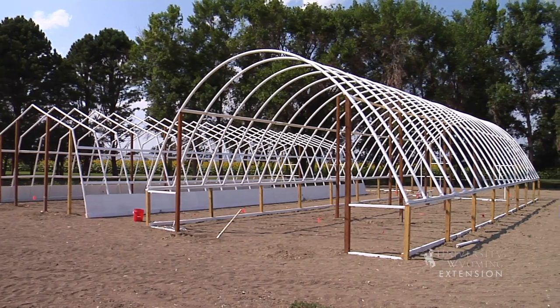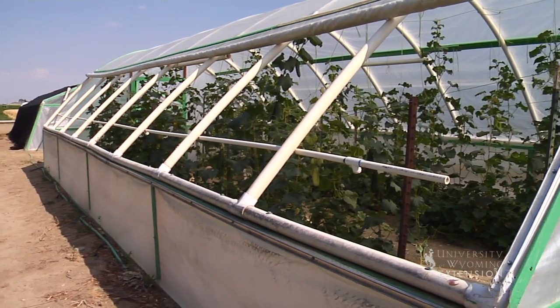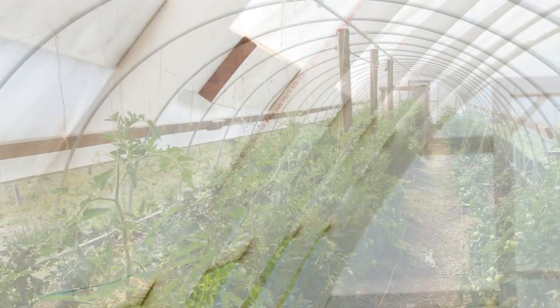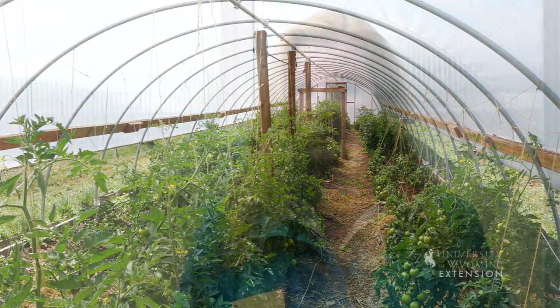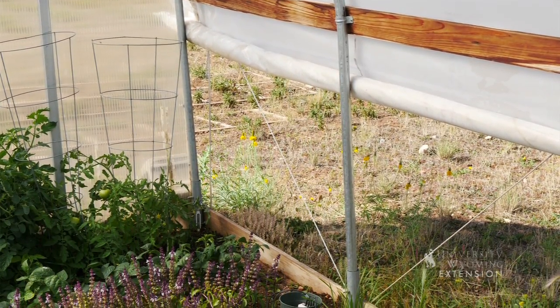You can also build these yourselves. There are a number of different design options for high tunnels. They can also be made out of PVC piping — the white piping — and those can be bent into a number of shapes. The size is pretty much up to however you want to do it. These are 12 by 16. Homeowners can use these for anything from cut flowers to tomatoes to herbs to whatever you decide to grow.